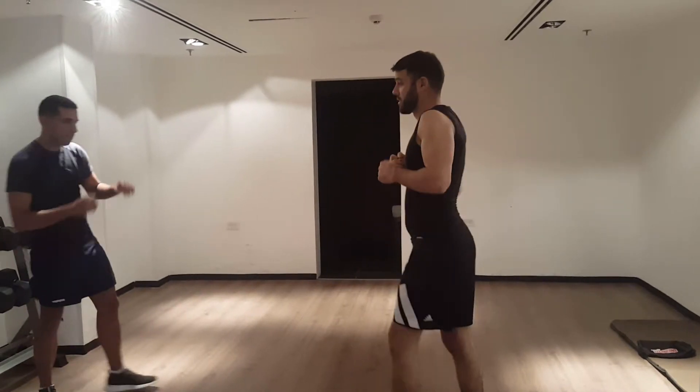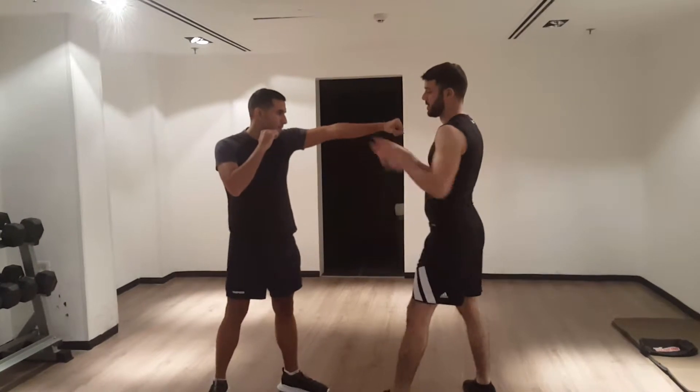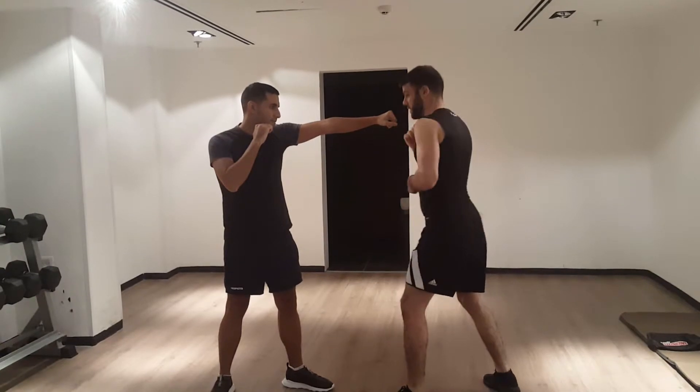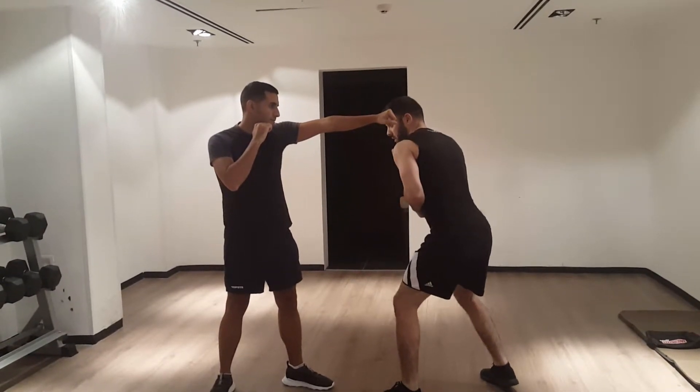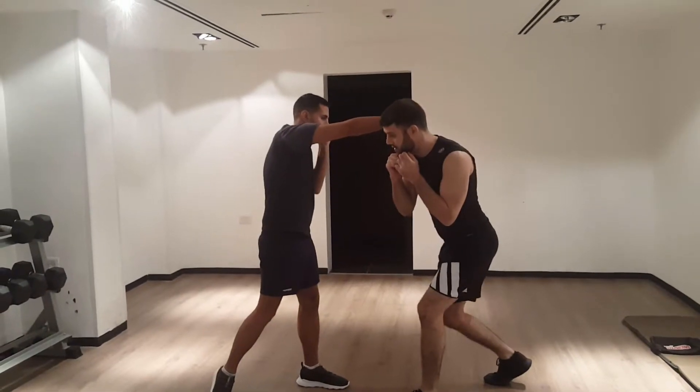Let's see how it works with punches. I just slightly move out of the way — I don't want to overdo it. Just slightly out of the way. And if it's a cross, slightly out of the way.